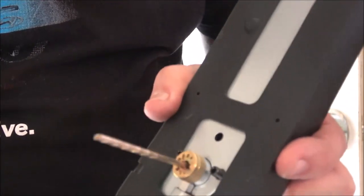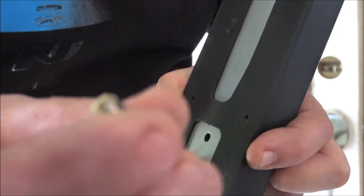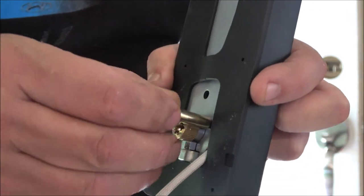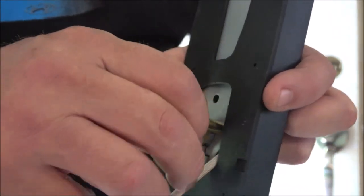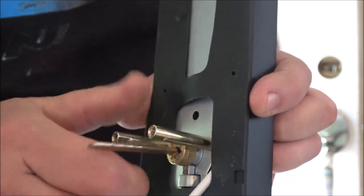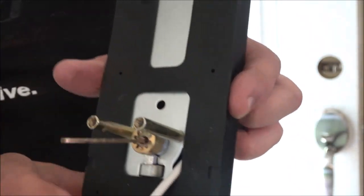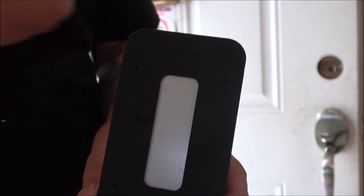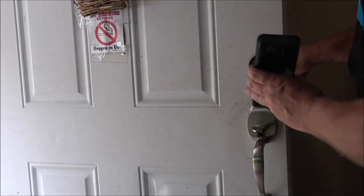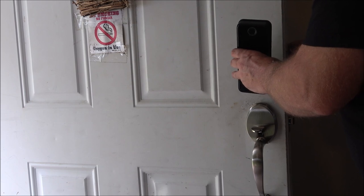Now we're going to take our external plate — there are slots in it and we're going to screw these onto the little studs. Give them a little tighten, then put this into that hole. The external plate is going to run through the bottom underneath the bolt, and we're going to line everything up.